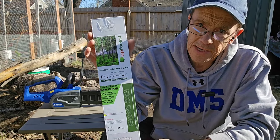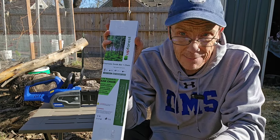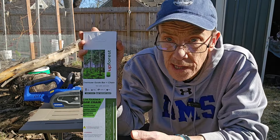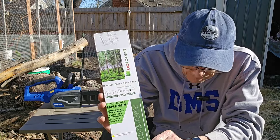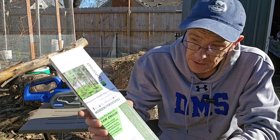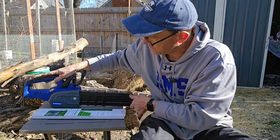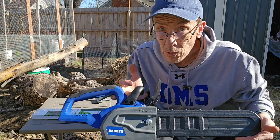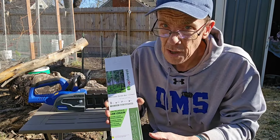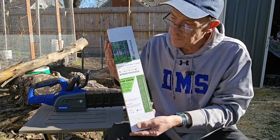Here is a 12-inch chainsaw guide bar and chain made by Upforest. This is a three-eighths low kickback chain — a good all-purpose ripper. What I have here is a 12-inch battery-powered saw, and this chain is so versatile it'll work on both battery and gas-powered saws.